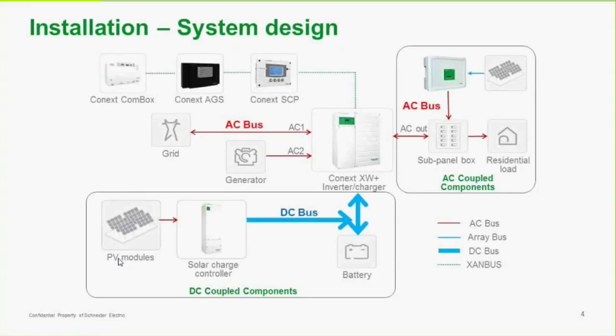This is a typical installation system design. Normally you would not have all of these communication devices installed. The center of the system is a Konex XW Plus, and you can see that we have either DC coupled components and/or AC coupled components. The XW Plus has two AC inputs and one AC output. Typically you would install a Konex CommBox with the system. As an installer, you might use a Konex SEP or a configuration tool not shown in this diagram.